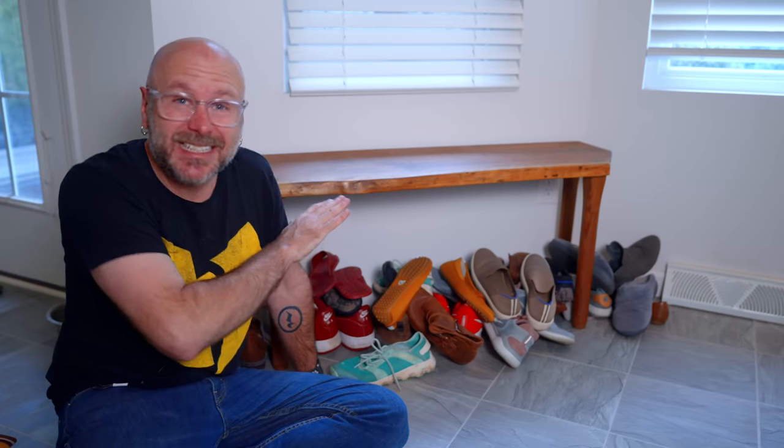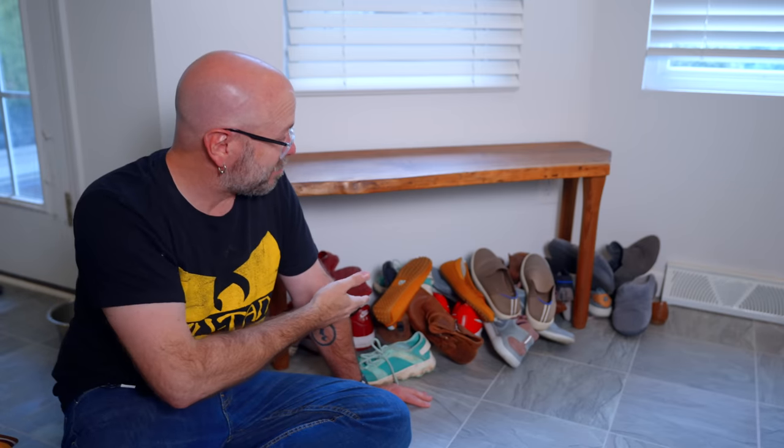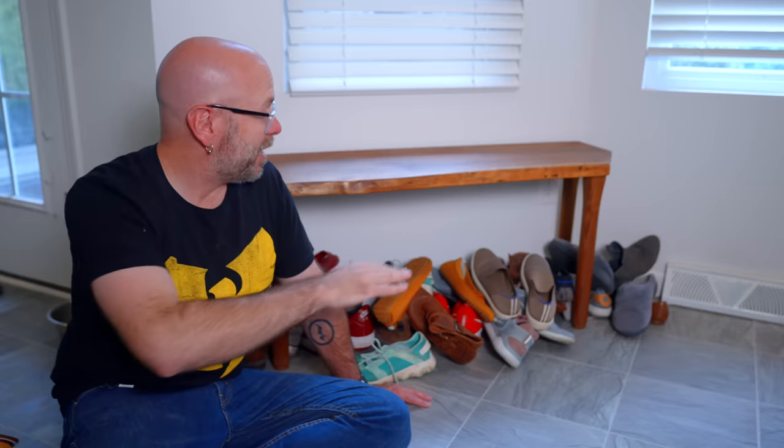This is our shoe rack — and it's not even a shoe rack. It's just a bench that I built like 400 videos ago. Today we're going to fix this mess. We're going to build an actual shoe rack with multiple levels, built-in storage, and a bench.